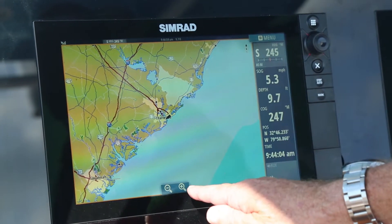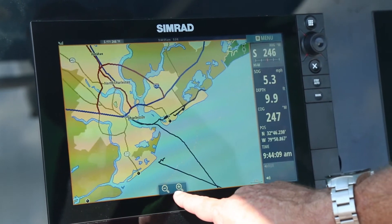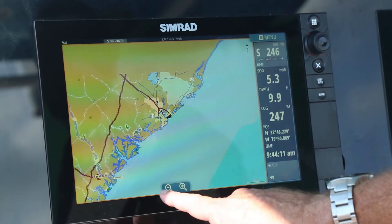You'll notice we have a plus and minus key along the bottom. If I hit the plus key, you'll notice it zooms in. If I hit the minus key, it zooms out.